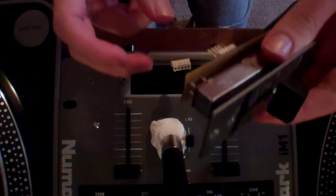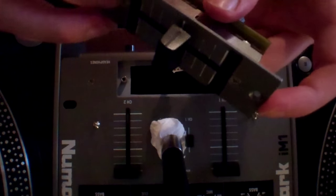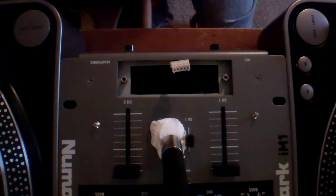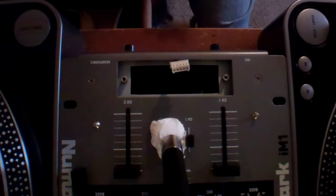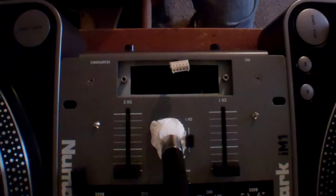So that's why I say you take your two outside bolts — because then you get this. Then you want to remove your knob on your crossfader, then take these two bolts off on your face plate.